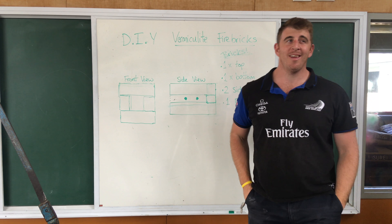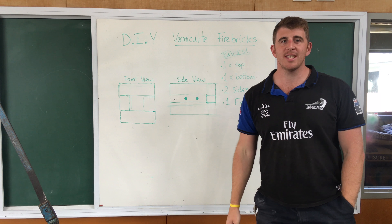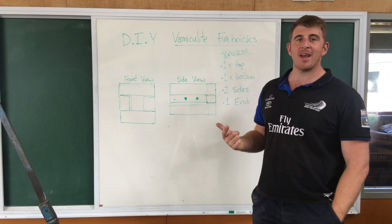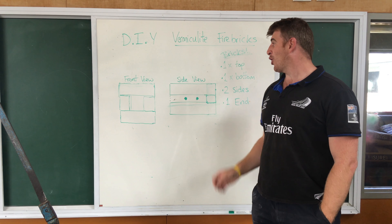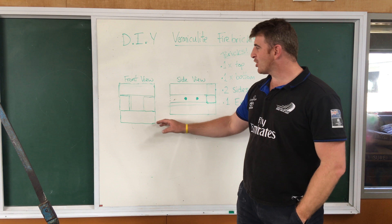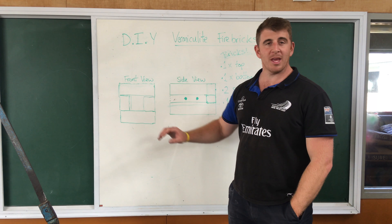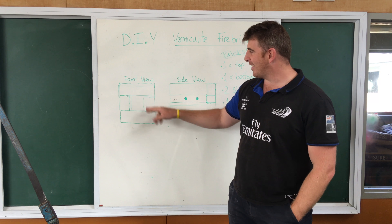G'day YouTube family! Somebody has challenged me to make some DIY vermiculite fire bricks. They saw the pizza oven series and thought — why not make some fire bricks and try to make a mini forge? So that's what we're going to do today.